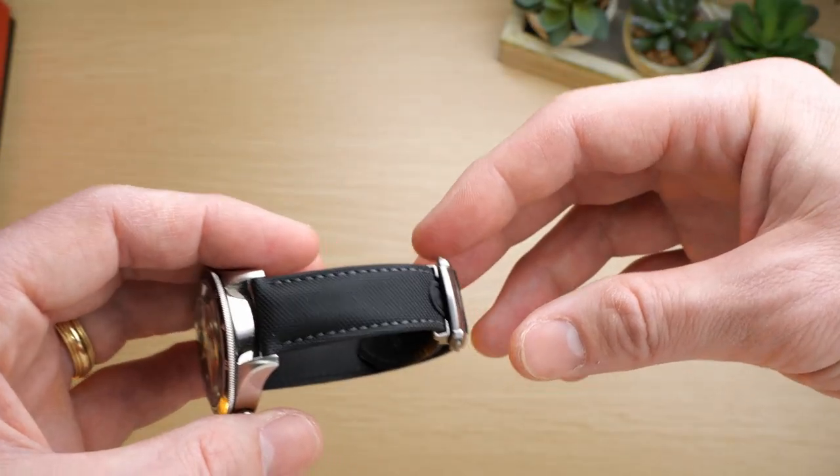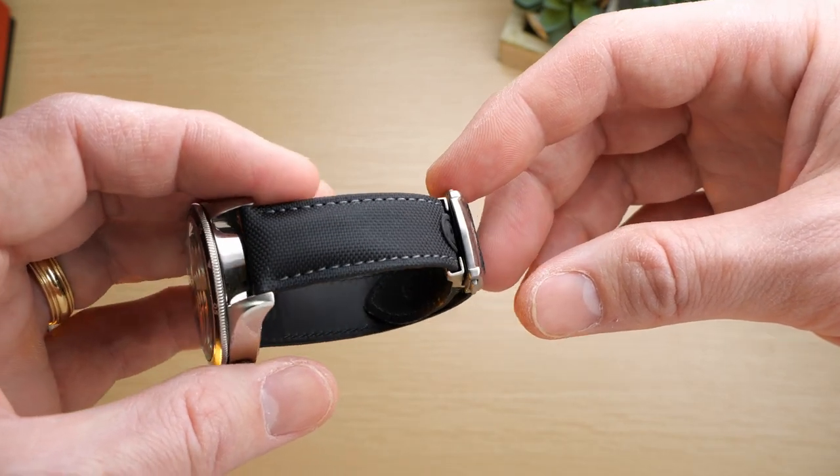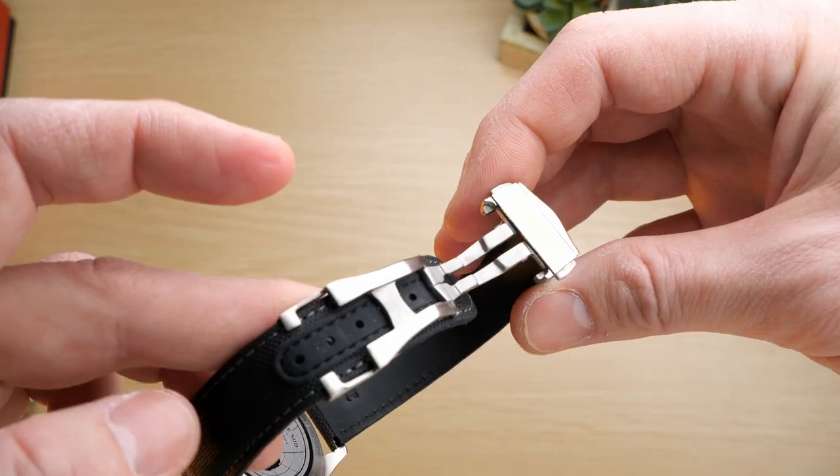I've seen a lot of budget sailcloth straps — straps that you can get for around $20, $30, or even $40. And honestly, I've never been really that impressed with budget sailcloth straps. There seems to be something about making a good sailcloth strap that is difficult. It is a premium strap, and when you get a good one, there is a huge difference in quality between the cheap ones and the good ones. But I've never experienced the real luxury ones that come with watches from like Blancpain or Omega, so I can't really comment too much on how these compare with those.